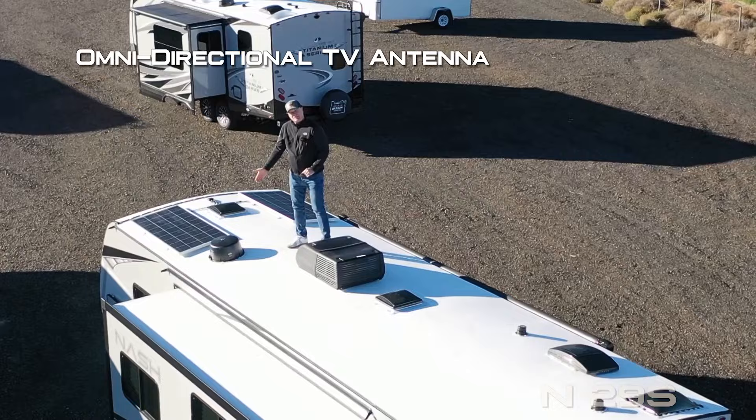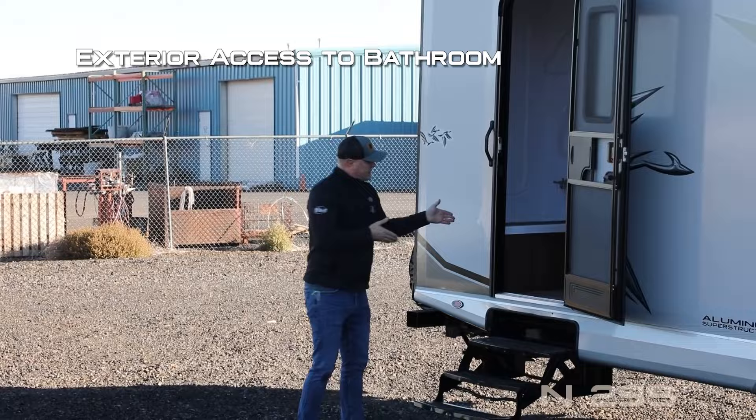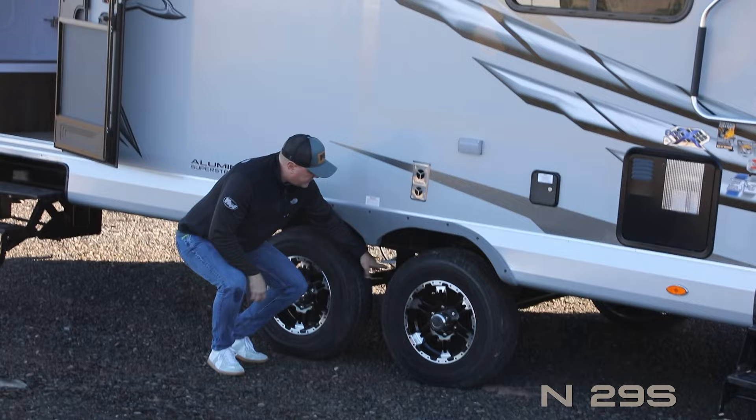There's a full-size bumper-mounted spare with cover, a 13,500 BTU roof air with condensation-resistant ductwork, omni-directional TV antenna, and SolX4 400 watts of solar standard. Dual entry doors both feature the friction hinge which renders your entry door wind-resistant. One door gives you direct access into the bathroom — nice so you don't have to track in and out of the coach.